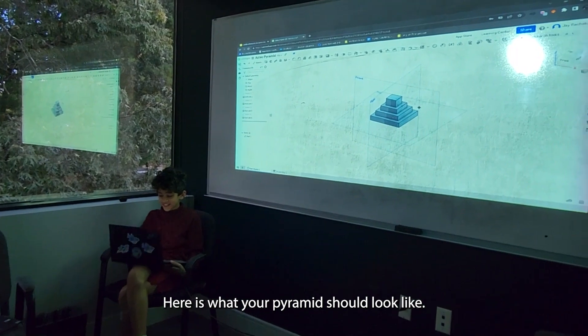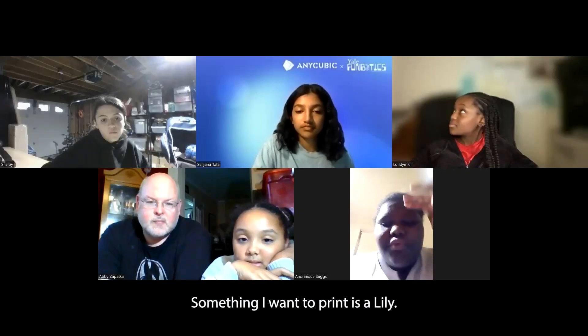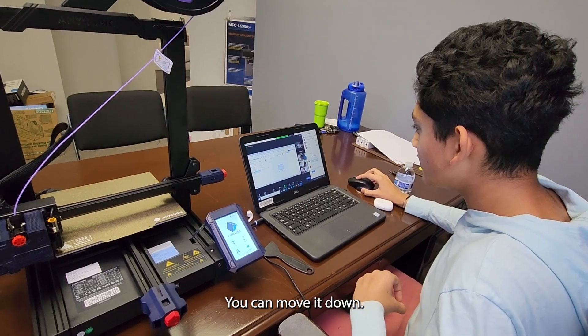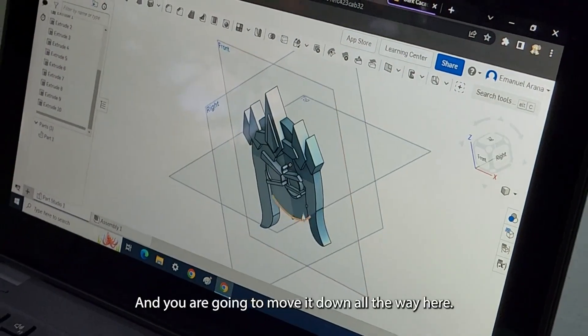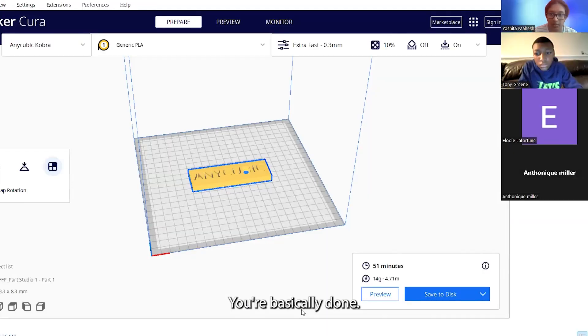Here is what your pyramid should look like. There's a lot of cool stuff with shapes. Something I want to print is a lily. I'm going to print a Harry Potter wand. You're going to press this line and move it down all the way here. You see how it's 3D now? You're basically done.